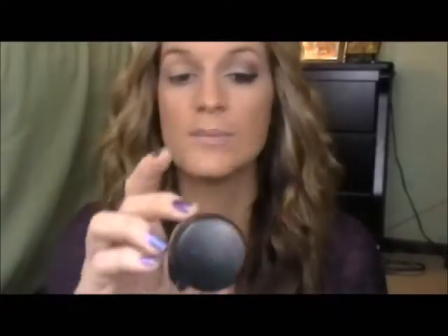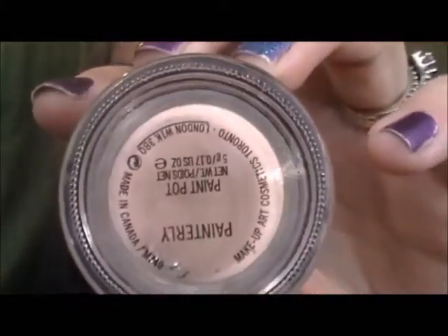So many colors to choose from, and I really wanted to do an eye tutorial that you guys could wear at night, during the day, or for homecoming. So if you want to see how I got this look, just keep on watching. First thing I'm going to do is prime my eyes with my MAC Painterly Paint Pot.